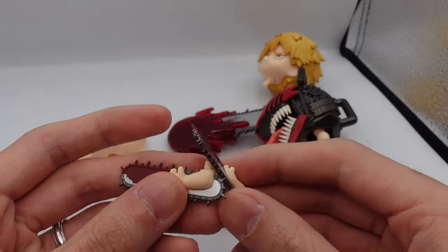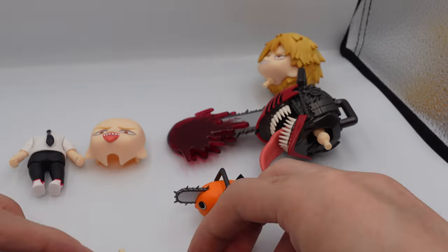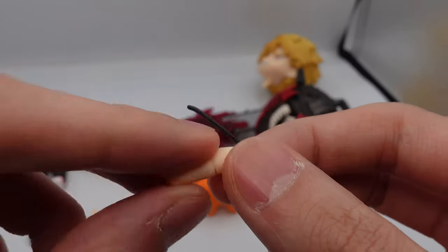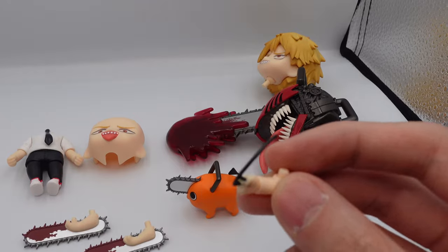Next are the chainsaw arms. You're obviously going to need these chainsaw arms if you want to use them in chainsaw mode. And here he is revving his chainsaw.